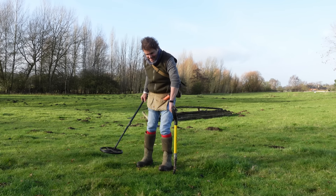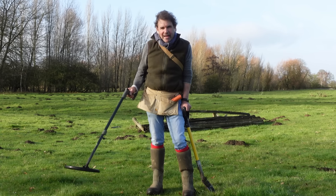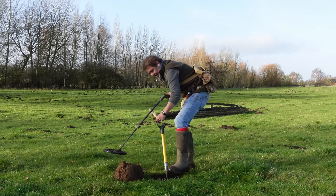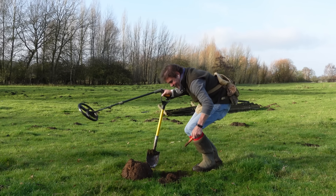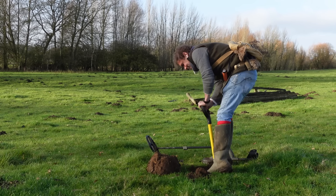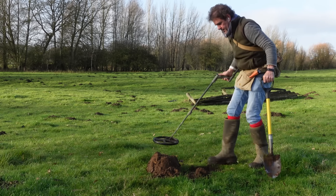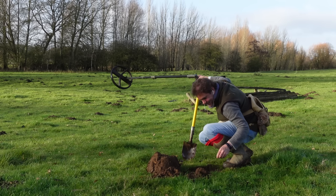This reminds me of the good old days. What a signal - I'm sorry you can't hear it. It's deep, deep, deep but very clean and high pitch. Couldn't get better than that. It's still in there - it's deep. It's probably something horrible but I don't care. Nine, ten inches already and not even that close with the pinpointer still. It might be a bit of horseshoe. I suspect it's a socking great piece of lead.